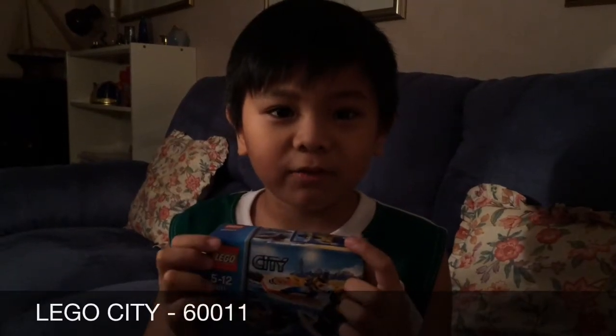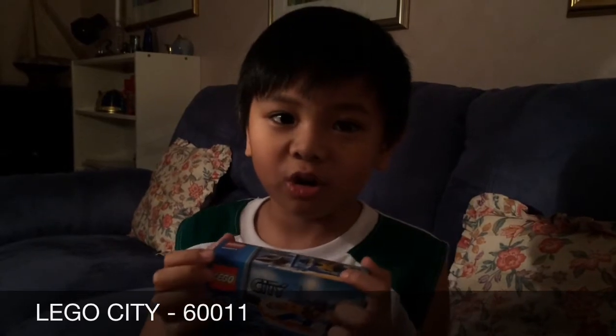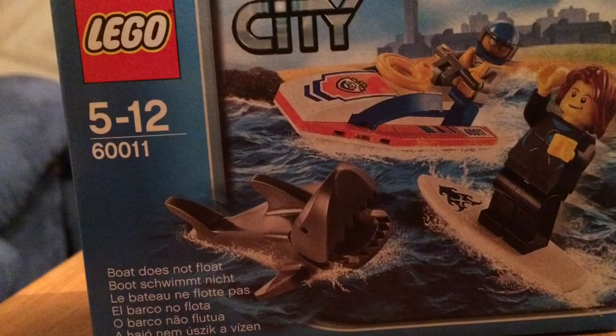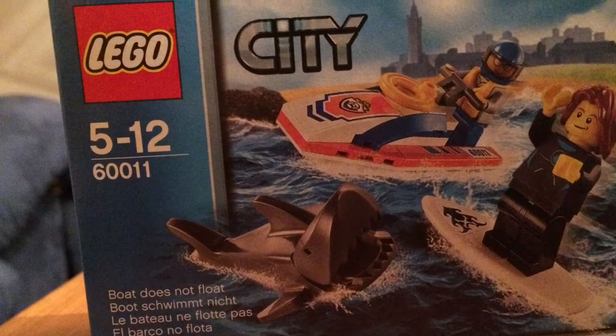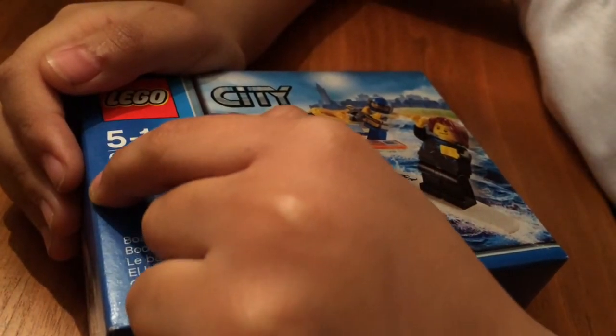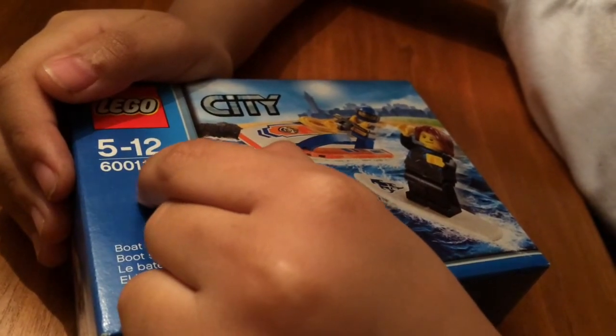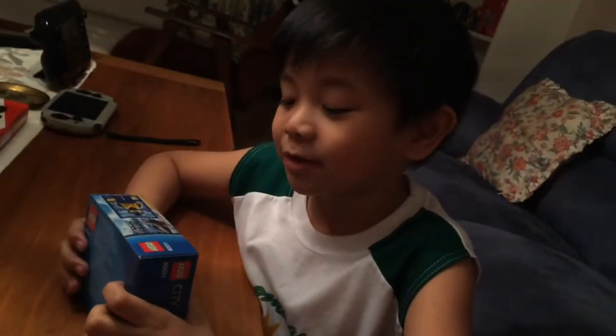Hi guys, I'm David, and today we're gonna open this Lego City toy. The set number is 60011. Let me open this thing.